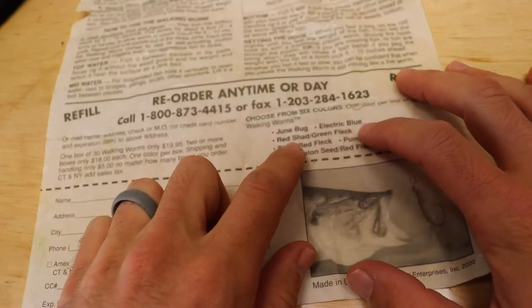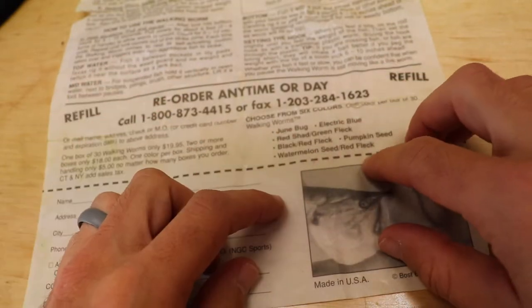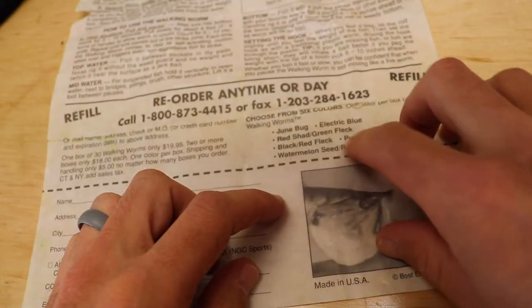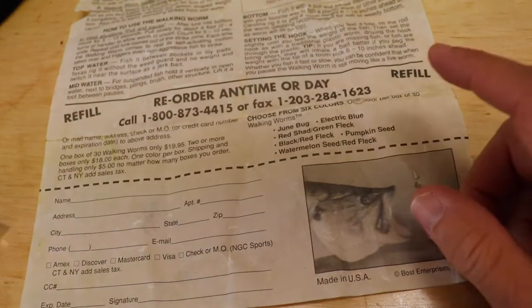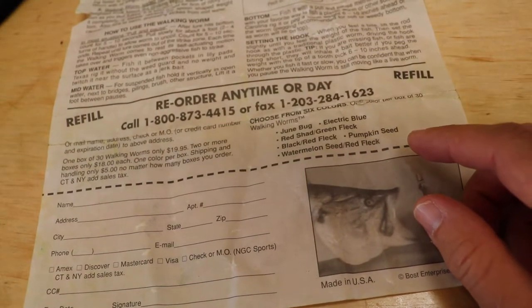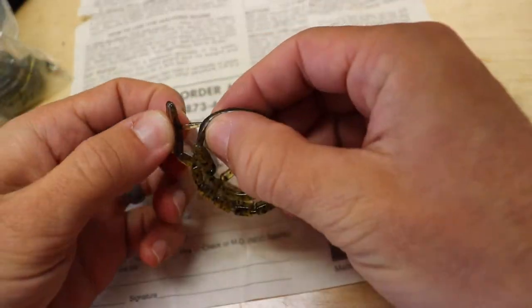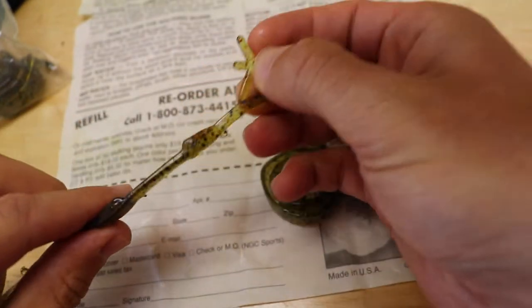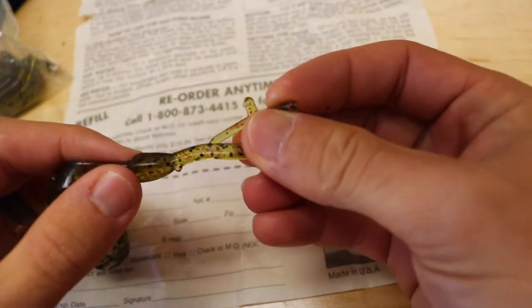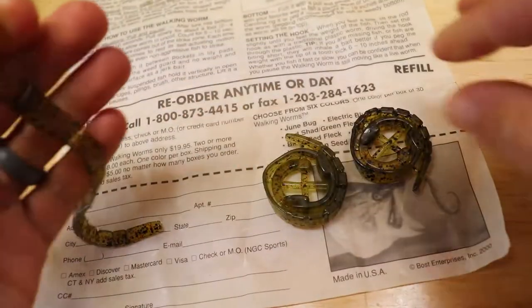It came in colors like Junebug, electric blue, red shad with green flake, black red shad, black with red flake, pumpkin seed, watermelon seed with red flake, or watermelon rig — which is what these are, I believe. You're going to pop the little tabs off, undo it, and you're going to be left with this little piece.